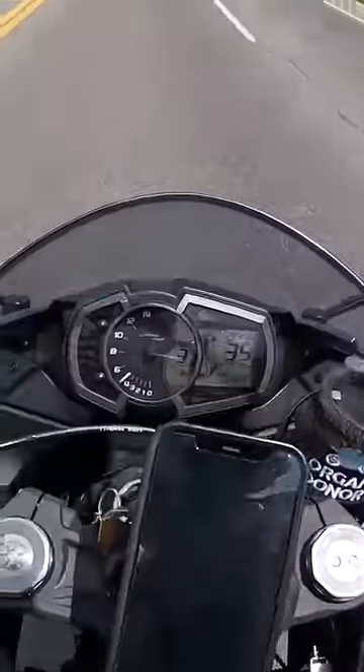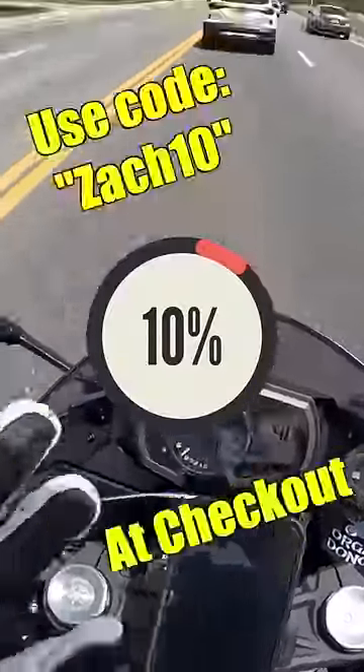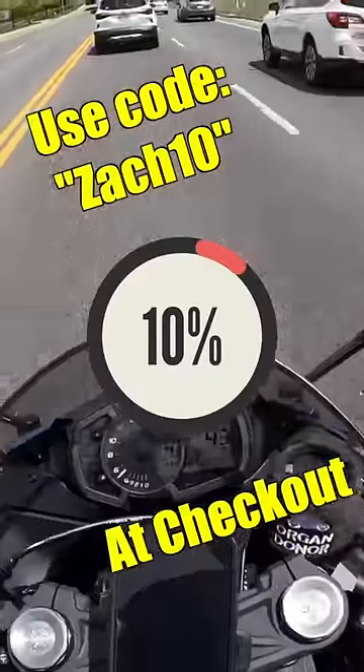I reached out to Cardo the other day to see if they'd be interested in working together, and I could get you guys a little bit of a discount if you're also looking for an intercom system that bumps.